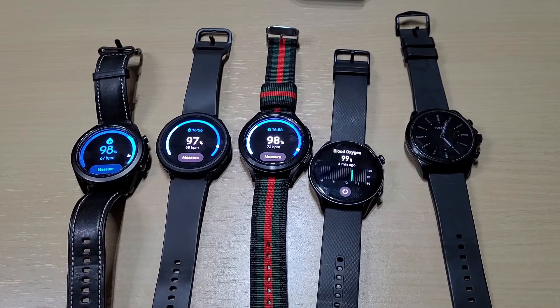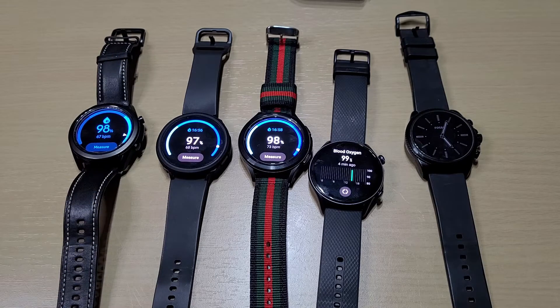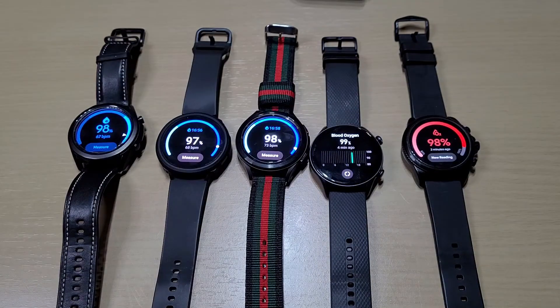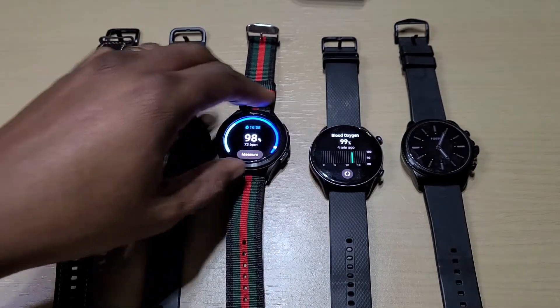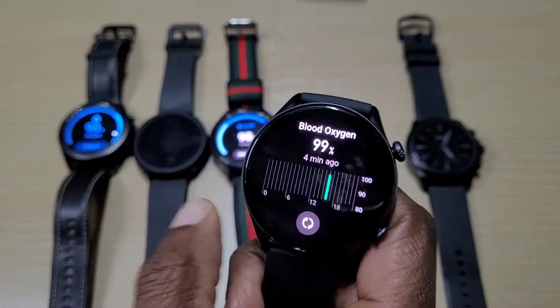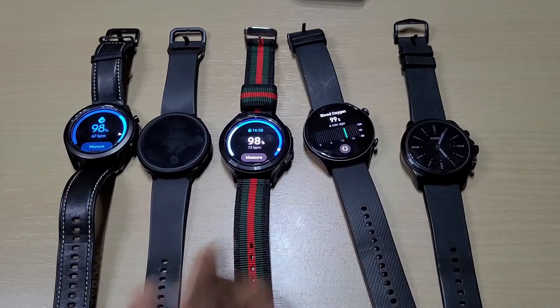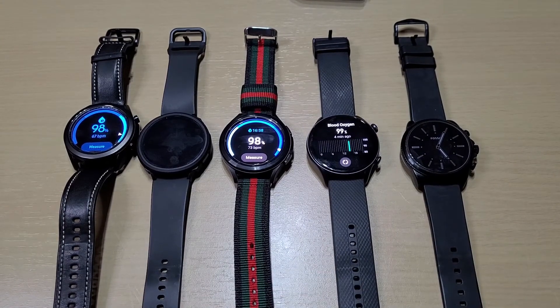With the Samsung watches you have to bend your arm at an angle to get a proper reading, so you get a lot of failed attempts. The Fossil Gen 6 is similar — takes a few tries and is maybe one percent out, but it's much quicker than the Samsung watches. Overall, the best one for blood oxygen reading is the Amazfit GTR 3 Pro, and it's actually the cheapest out of the lot. If you've got any questions leave them in the comments, don't forget to like, share and subscribe — thanks for watching!